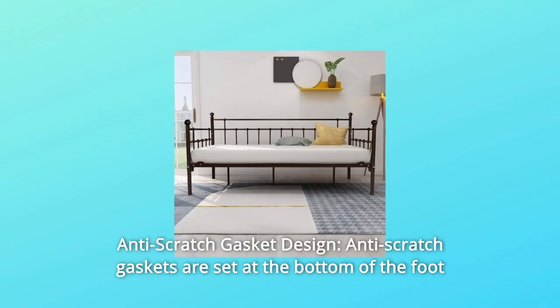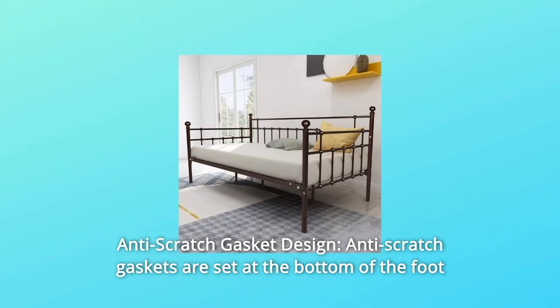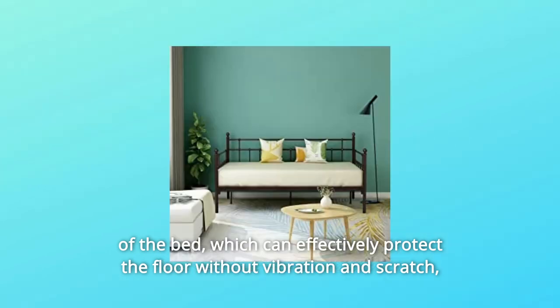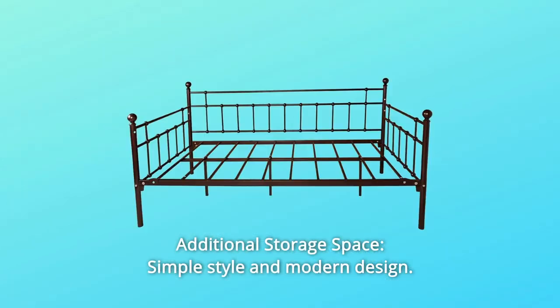Number seven: anti-scratch gasket design. Anti-scratch gaskets are set at the bottom of the bed feet, which can effectively protect the floor without vibration and scratching, providing you with a comfortable sleep. Number eight: additional storage space — simple style and modern design.